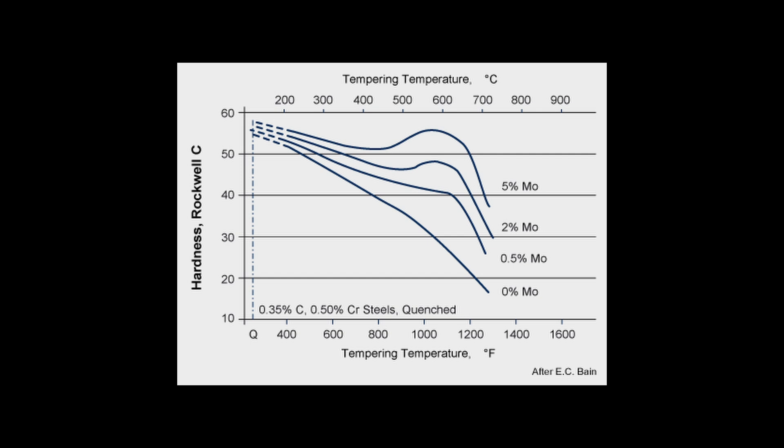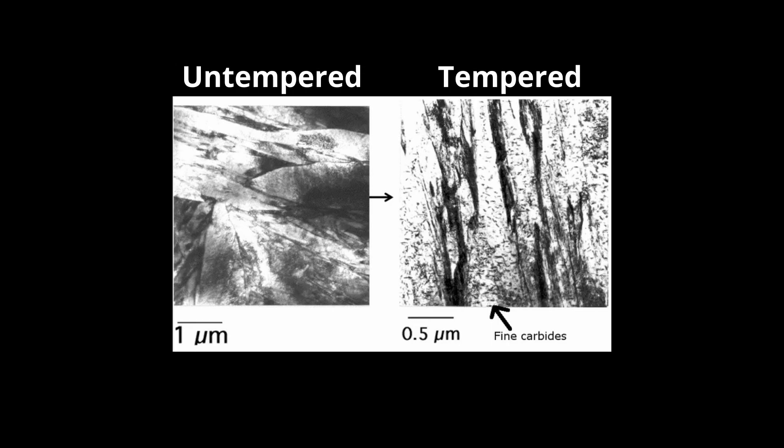Hot hardness means that the steel can be heated up to high temperatures and still maintain its hardness. This is also done by improving something called secondary hardening, where the hardness of the steel is increased at higher temperatures. Normally you would temper a steel at around 400 or 500 degrees Fahrenheit. But with secondary hardening steels — usually steels with significant moly or tungsten additions — if you temper at a higher temperature like 900, 1000, or 1100 degrees, the hardness actually goes up again because the steel precipitates a bunch of fine carbides such as molybdenum, vanadium, and tungsten carbides.